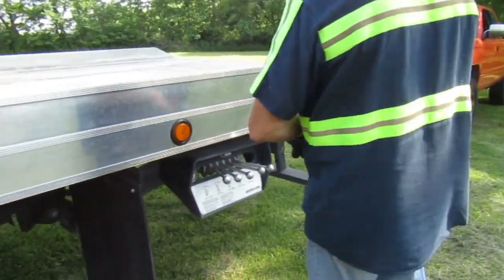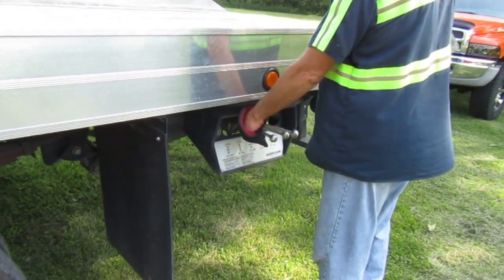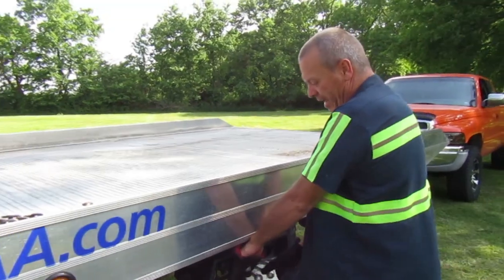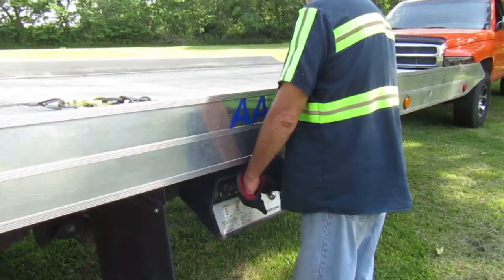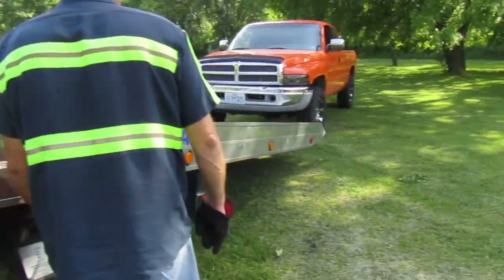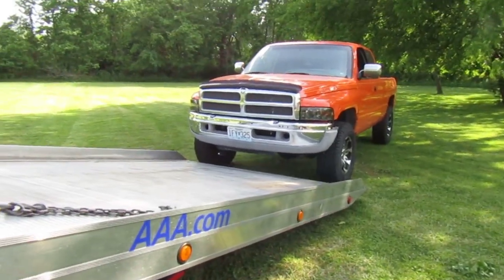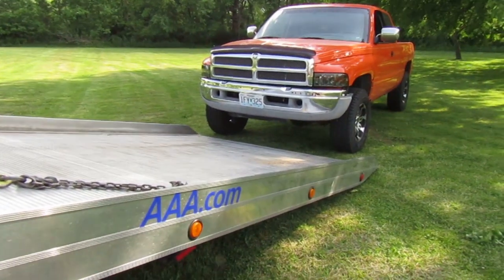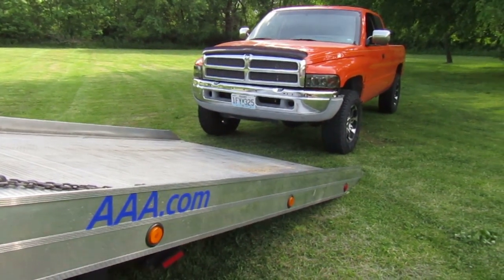Come back here to the back. This first handle here makes my bed come back. The second handle here makes the bed go up. I'll run the bed all the way back to where it stops, bring it forward just a little bit, and there we go.